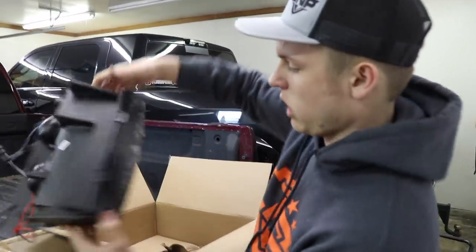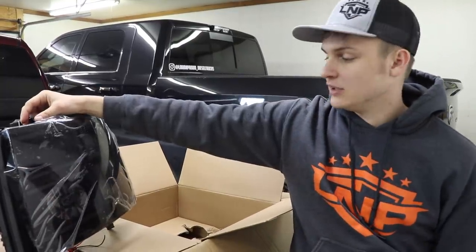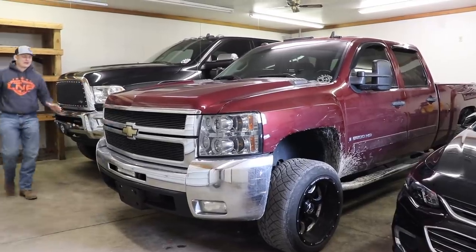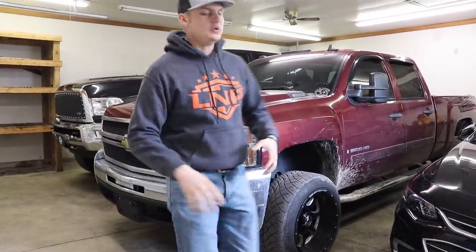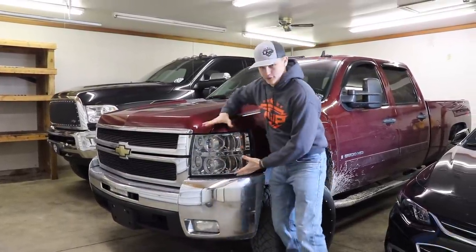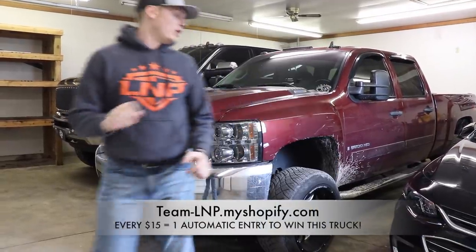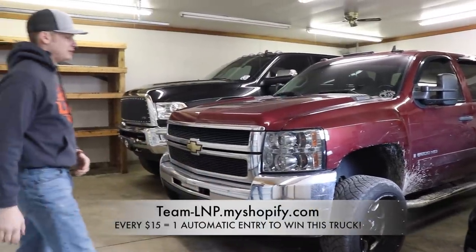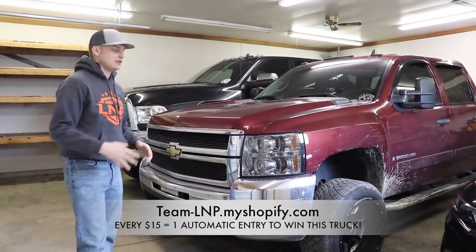So yeah, that's what we're doing today — new headlights on the LMM Duramax. What is up Latin Crab, hopefully you guys are absolutely fabulous. We are going to be installing some new headlights on this beautiful 2008 LMM Duramax, so hopefully we don't have any complications — but you know, projects and trucks tend to go with complications.